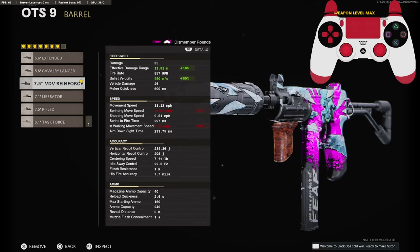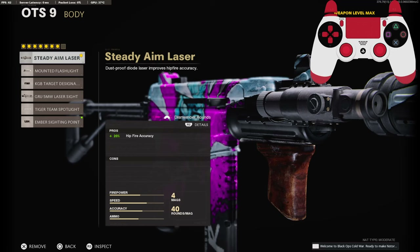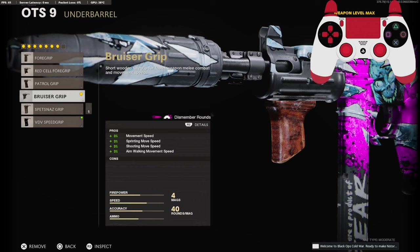It brings our effective damage range up to 11 meters and our bullet velocity to 450 milliseconds. On the body, we're going to be using the steady aim laser for the 20% added to our hip fire accuracy. On the underbarrel, we're going to be using the bruiser grip to add 3% to our movement speed, sprinting move speed, shooting move speed, and aim walking movement speed.